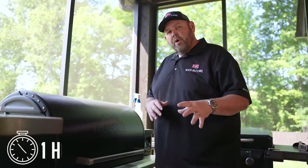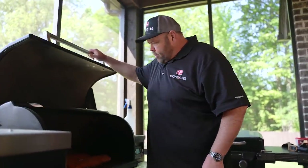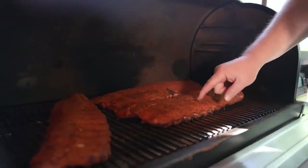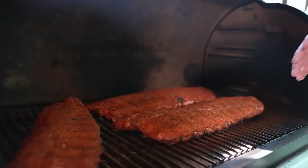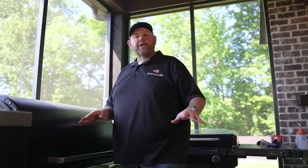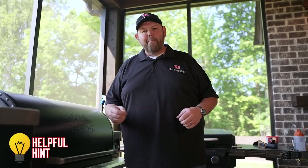It's been one hour. Our ribs have been on our Traeger 1300 at 300 degrees with those Royal Oak Charcoal pellets, and we've got a nice color going so far. The rub is starting to stick pretty good, but it can still wipe, so I'm going to let this go another 30 minutes before I spritz anything. The key to a good rib is making sure your bark is stuck before you wrap.